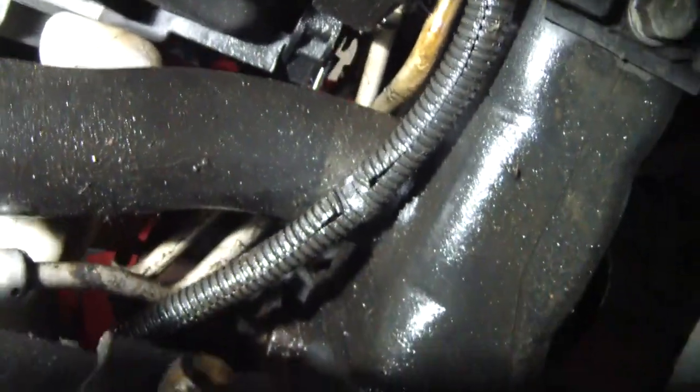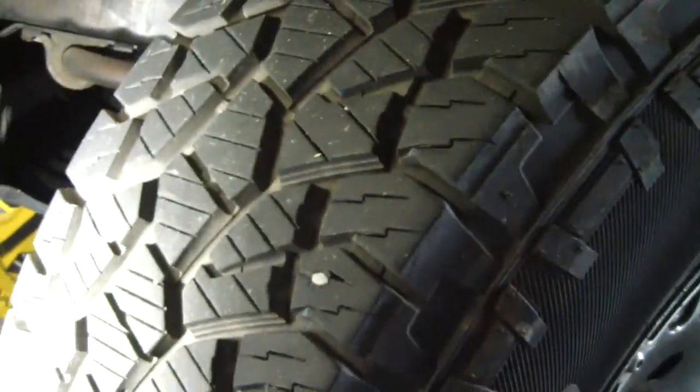It looks like it's real tight up in there and it kind of is, but if you follow the lines around, what you'll get to right here — I don't even have the wheel off or anything, I do have them turned — you'll see the lines are coupled right there. I'm going to show you how those come off so we can get these lines out a lot easier than trying to do it cramped up in there. Let me get the light mounted somewhere and I'll be back.